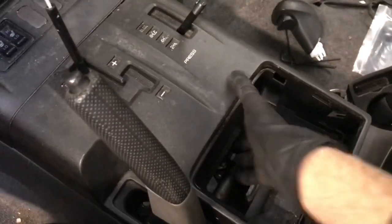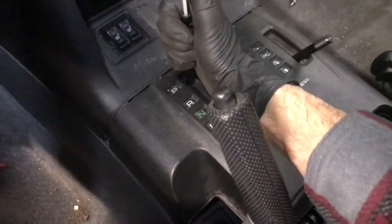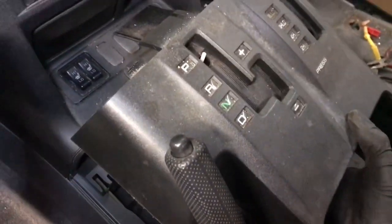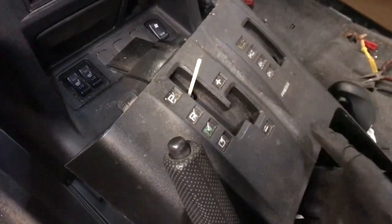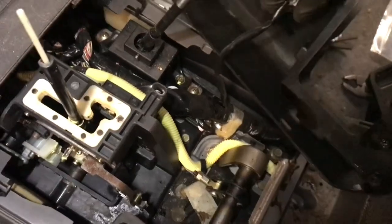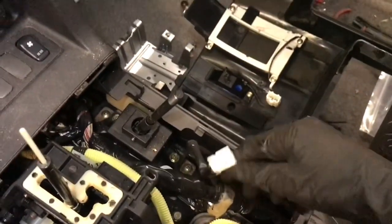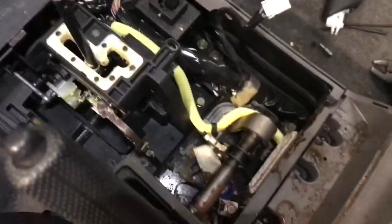Now you can start to lift the console off, but it's pretty hard when the vehicle is in park. I find it easier if you put the vehicle in neutral — that'll allow you to take it off easier. It won't come off all the way though, because there are some wire harnesses you need to disconnect. On this one there's just one wire harness on the other side — there may be more on a later year or Limited trim. Disconnect that wire harness and that frees this main section.